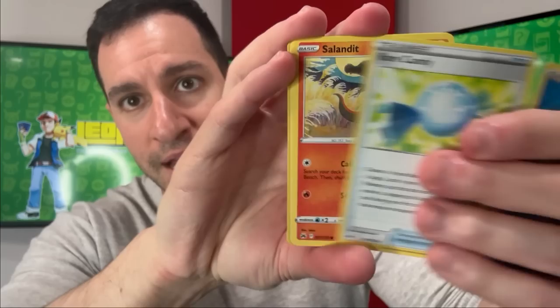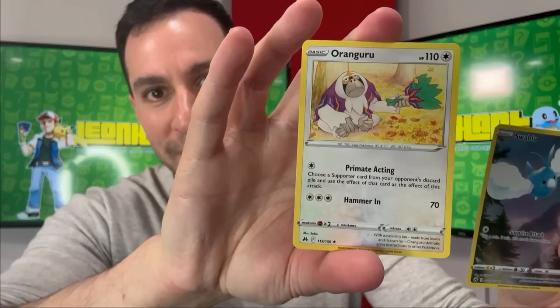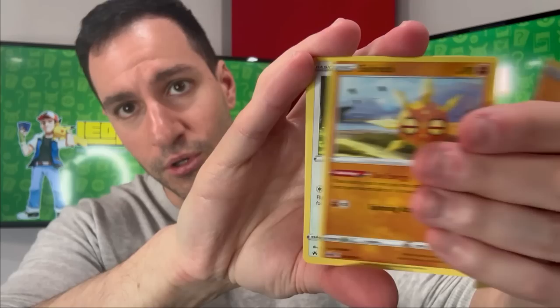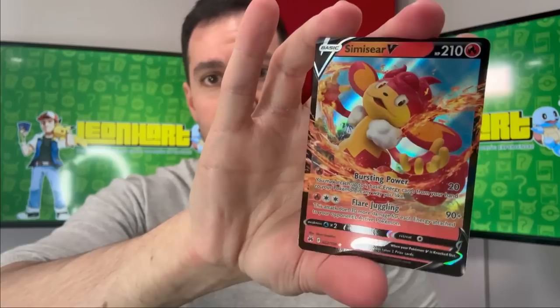Electric energy — nothing in that pack. Crushing Hammer, Purrloin, Skrelp, Helioptile, another one of the god cards, a Swablu, and an Oranguru non-holographic — so we got two out of what I believe is nine god cards. Fighting energy — soul rock, Shaymin, Pansage, a Lost Vacuum, and a Simisear V — another regular ultra rare. Psychic energy and away we go.